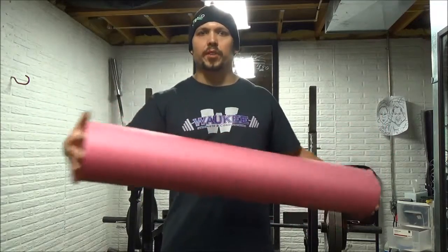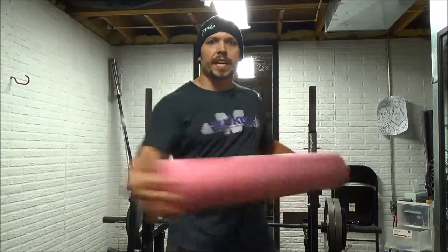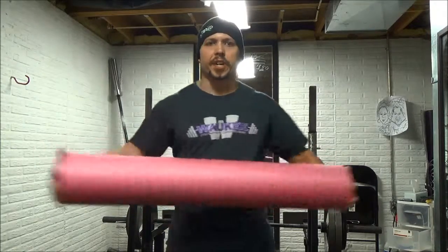So what I do is I'm holding on to both ends and I start off doing twists. I'm getting a good stretch each time I do this. I'm doing this about 10 times each side, just like that. Good rotation on my spine, trying to keep my hips stationary.